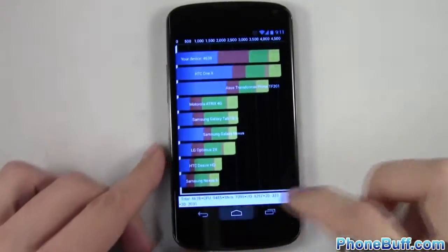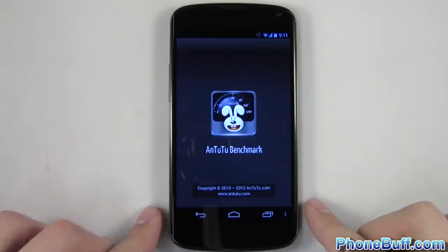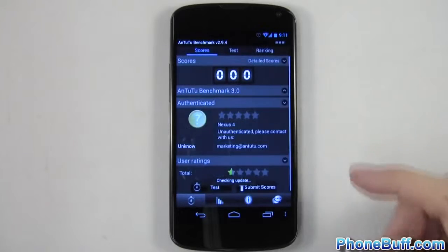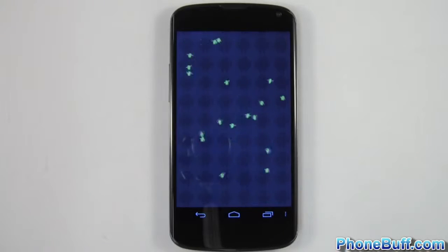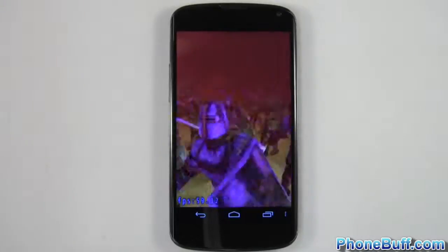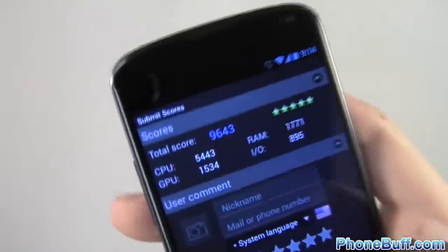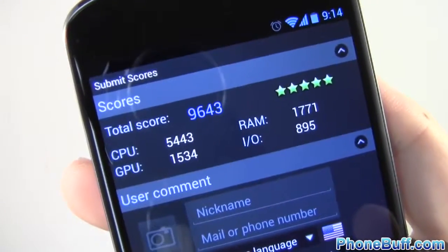Next benchmark is going to be Antutu. I'll go ahead and tap on it and proceed to run the benchmark. The Antutu benchmark is done and it scored 9643.